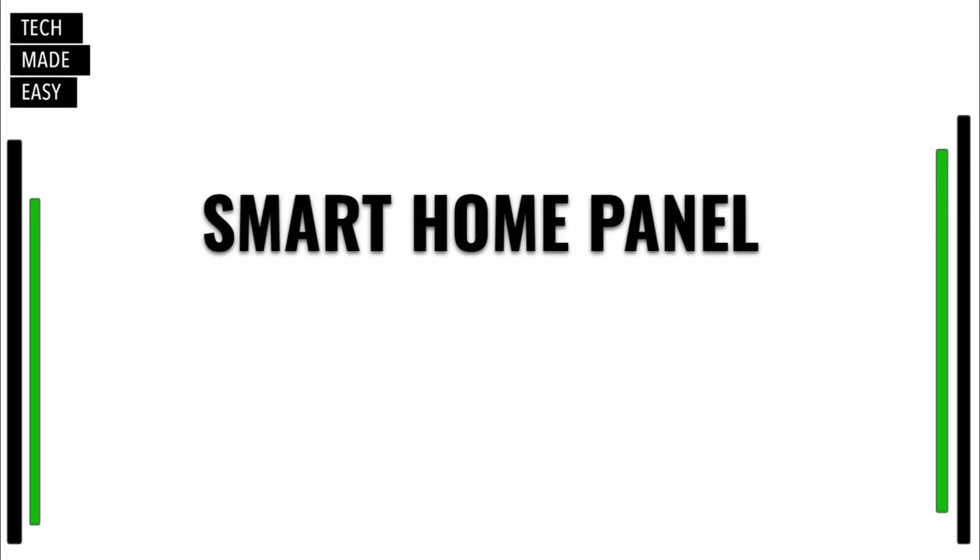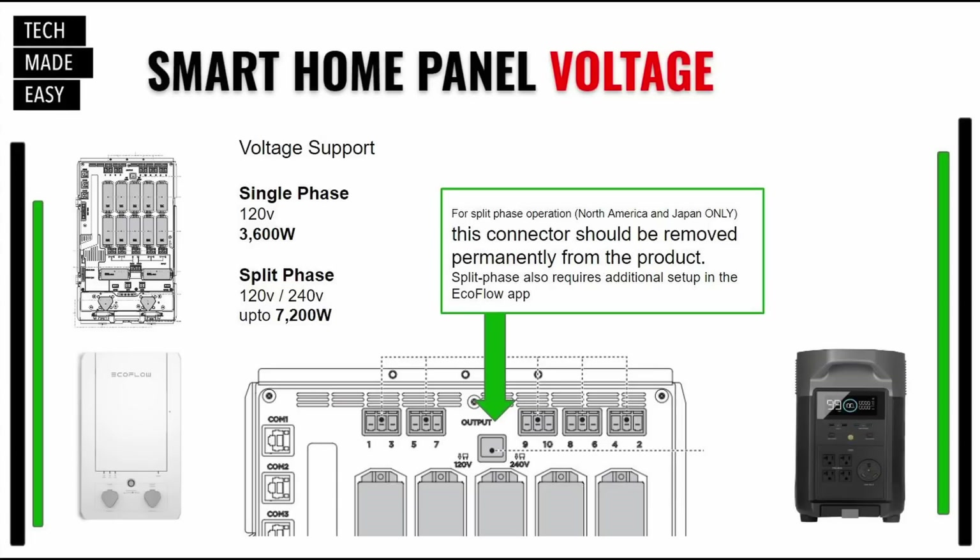Some important information on the Smart Home Panel: when it's installed, you have two options. Single phase supports 120-volt at 3,600 watts here in the USA. Or if the connector is removed during installation, you can set it up for split phase to support 240-volt — which powers both 120-volt and 240-volt appliances. For split phase you'll need two Delta Pros and you can get up to 7,200 watts. This is important to consider when buying and getting it set up.